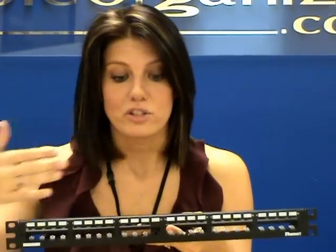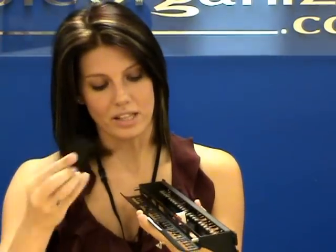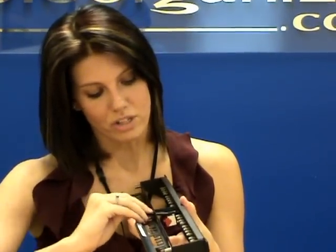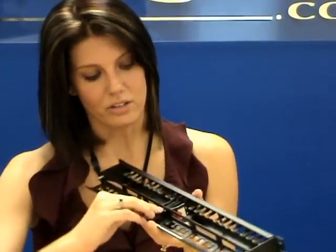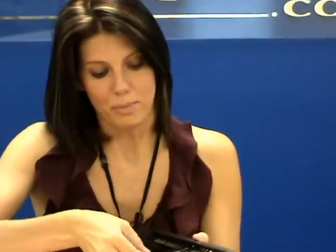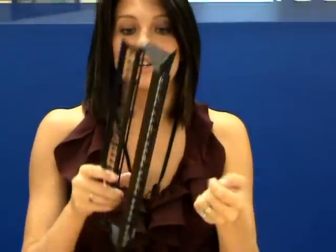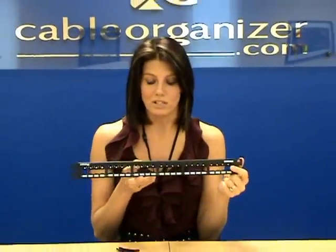And then if you have to make a change, or if you want to switch out and populate it differently, each patch panel comes with the CPT removal tool, which allows you to remove these Minicom jacks. All you have to do is — I'm going to flip it upside down here — you take the tool, kind of wedge it underneath the metal bracket there. Once it's wedged underneath the metal bracket, you're actually going to push in and then push it down at the same time. And then all you do is remove that Minicom, and then you can reuse the patch panel in another application or move it where you need to.